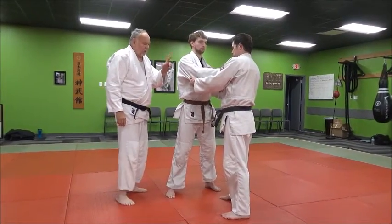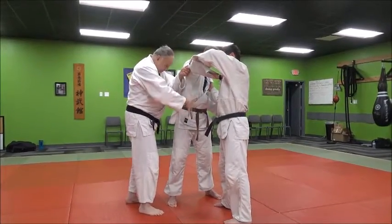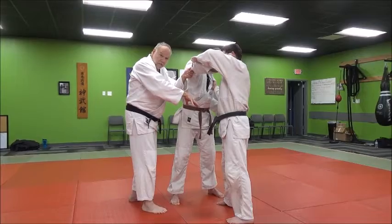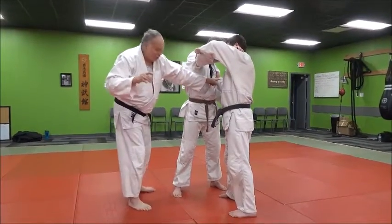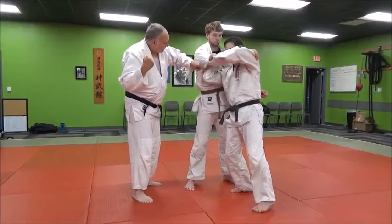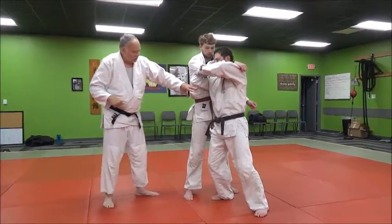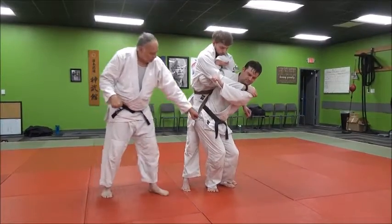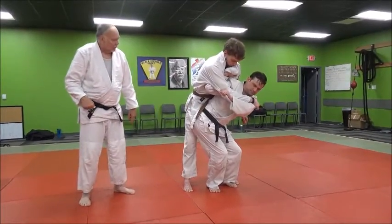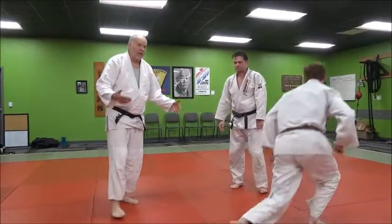When Derek breaks Jake's balance, he's going to pop him up in a nice high line of pull. This is where Derek's body is going to come. With his right arm, he's going to curl his arm in and jam it under the armpit here, just like this. And as he does that, he spins in — knees to the left, buttocks to the right — and he throws them across his back. That's Seoi Nage: throw across the back.